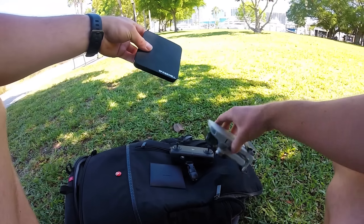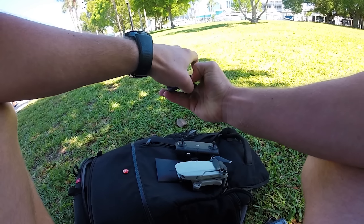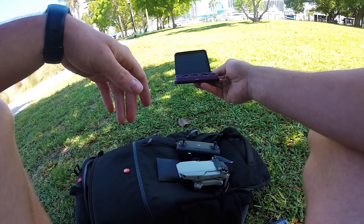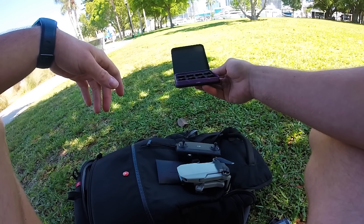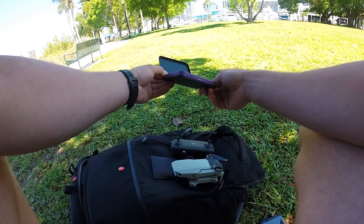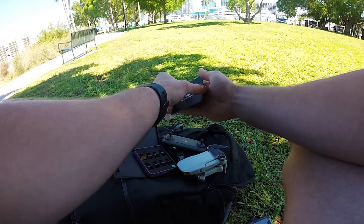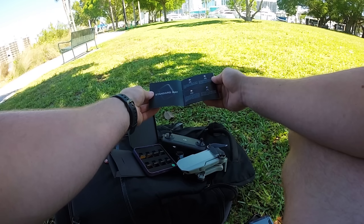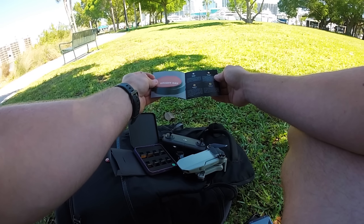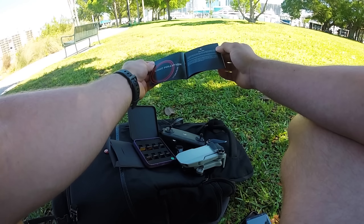Today we're back with another Mavic Mini video. This time we're going to be testing out some ND filters from Freewell. The company was nice enough to send them out to me. I got a selection of eight here. These will actually be handy now because in the new firmware update for the Mavic, we can now actually change manual video settings — white balance and also shutter speed. The package comes with a filter guide to help you figure out which filter you need to use. There are standard day filters for bright days, long exposure filters, and one for nighttime flying too.